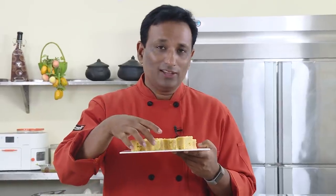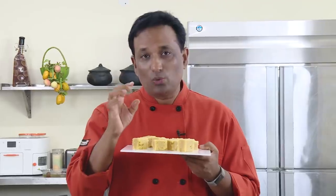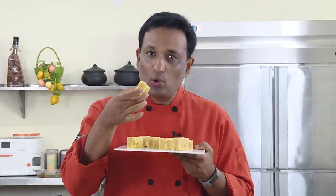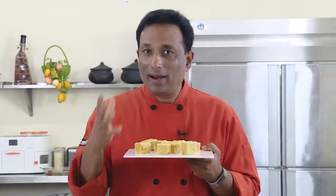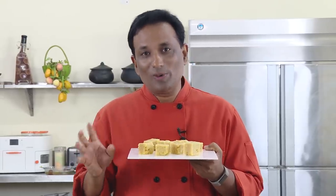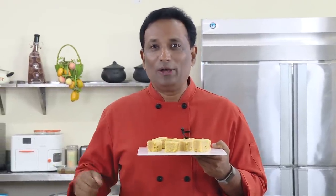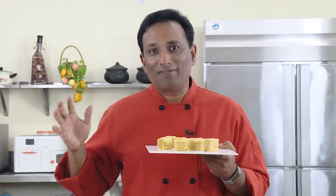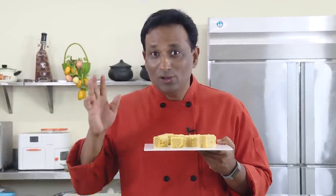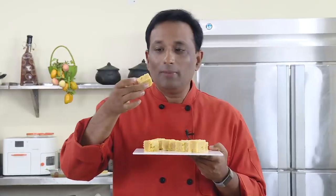I'm going to show you the dark-centered Mysore Pak as well, which will be a little harder. This one is a nice beautiful golden color and perfect. In many sweet shops they add a little color to make it bright yellow. Mysore Pak is one of my favorite sweets and it reminds me of my childhood — whenever they made it at home, one or two pieces would go into my pocket. These are perfect and light and will literally melt in your mouth with every bite.